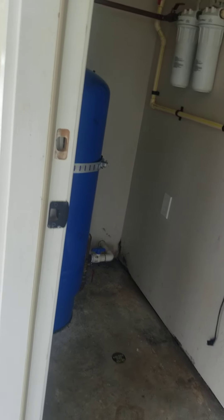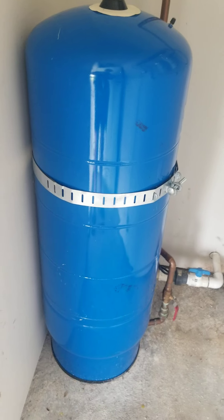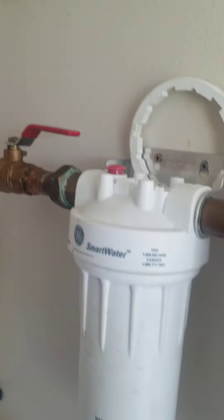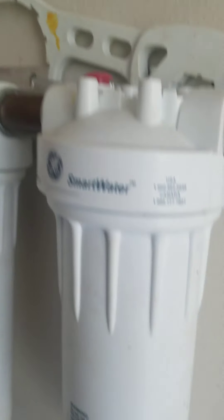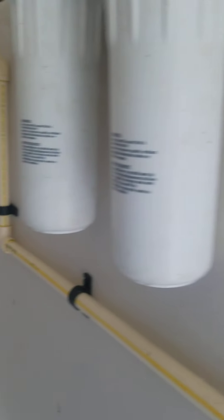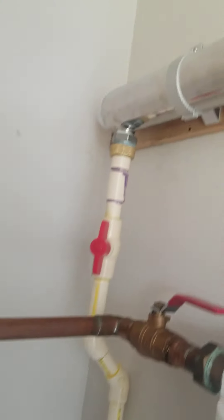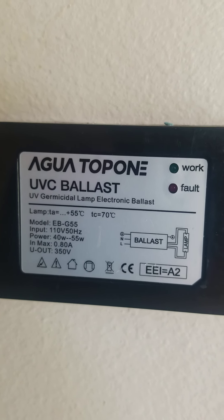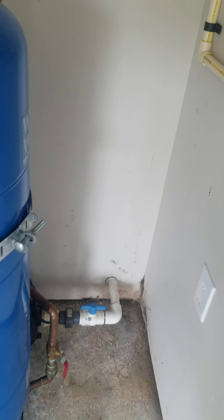This is where they keep your pressure tank — pressurized water that's always ready to go through the house. Your copper lines, filter, filter, then it runs through this pipe up back to a UV sterilizer. It's great to have, and then you have the ballast for the UV sterilizer — it's great to have.